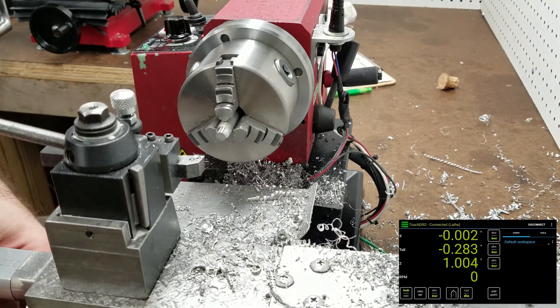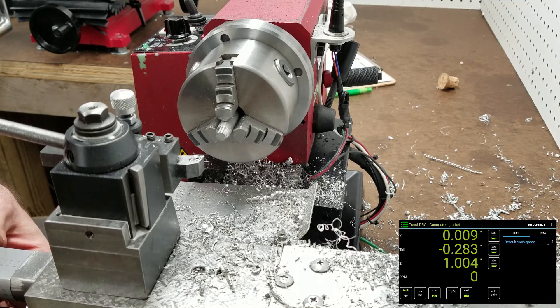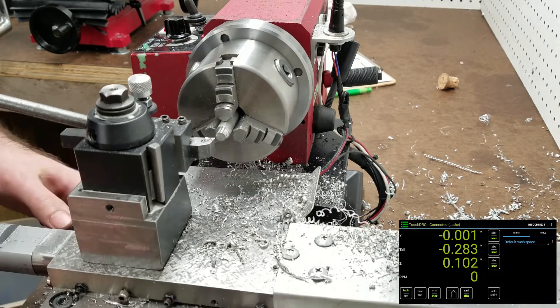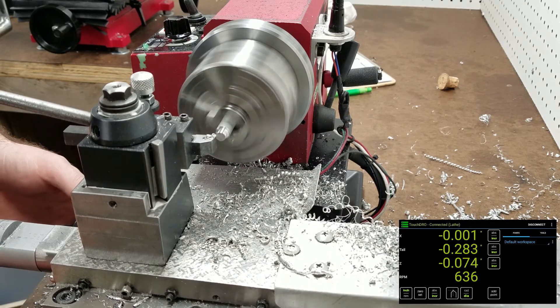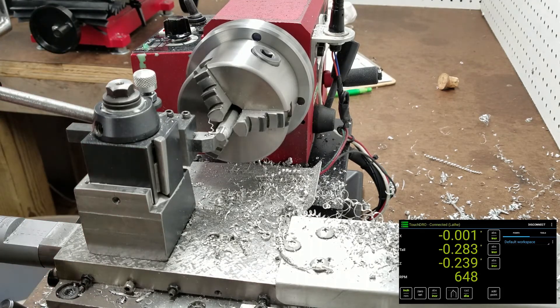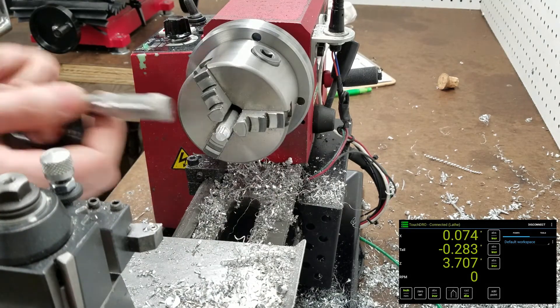We should be at 2.256 — see, 2.256 and a half. Then we'll bring in that last bit. For a finish cut I'll go ahead and block the cross slide.